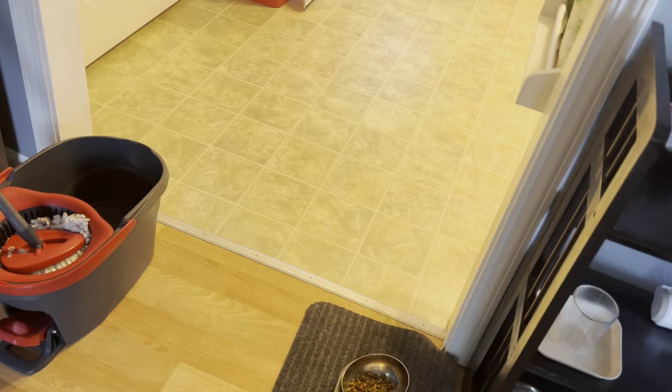I guess it's near the cat's box, so that's going to happen. Let me go get the little duster so I don't forget.